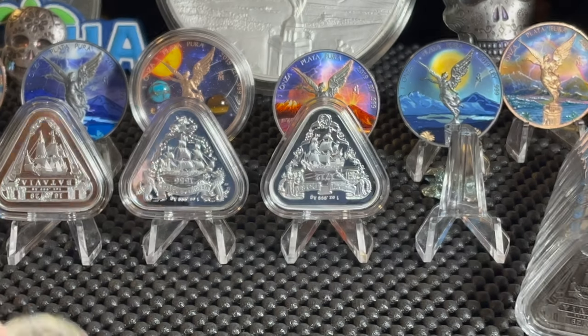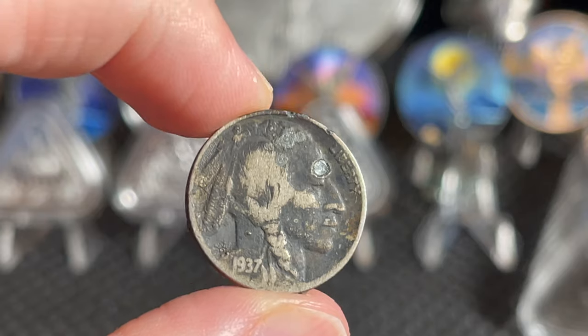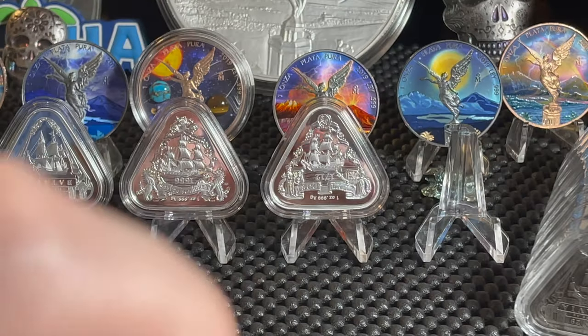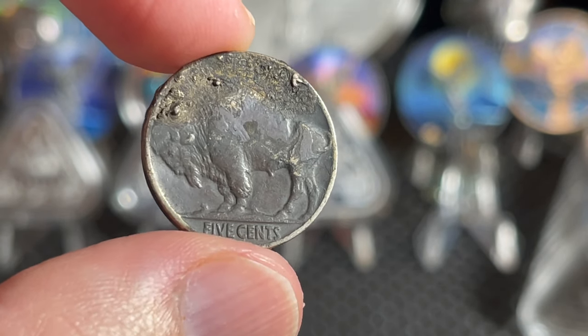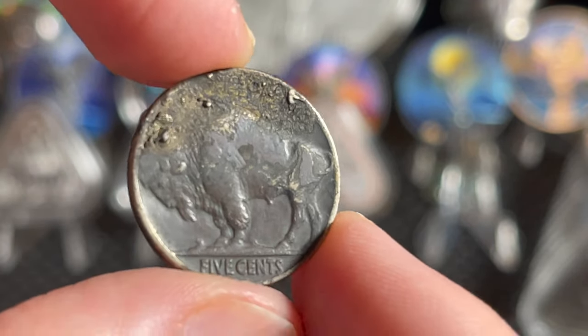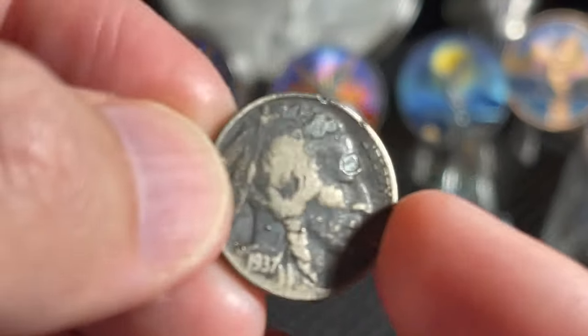Thank you Matt for the Susan B. Anthony. He also sent me a buffalo nickel that he's toned - let's bust that out of the flip. He sent me a 1937 and that is dark. Look at this thing - it is beat up. This is the type of coin he tones; he doesn't tone coins that are going to have any major numismatic value.